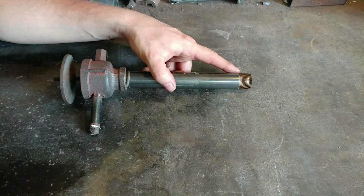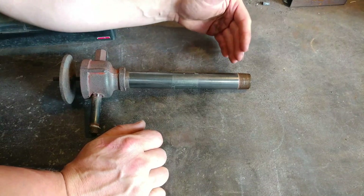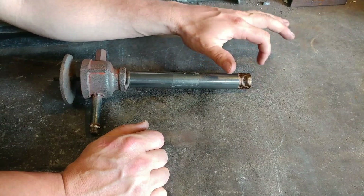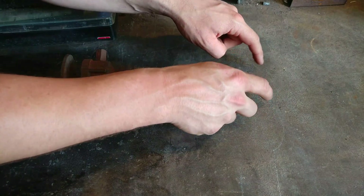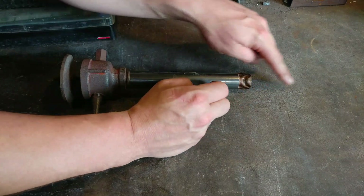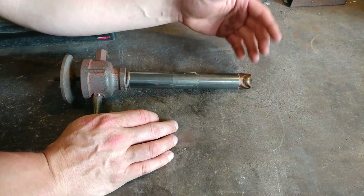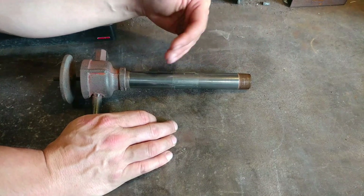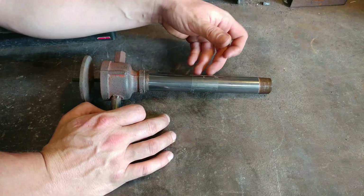In my propane forge design — links will be in the description and at the end of this video — the K-wool itself and the way I've positioned the burner acts as the flare. It's simply an expansion point where the gases can expand rapidly and create those eddy currents to reignite the flame and have that regenerative ignition for the burner to work. If you don't have a thick enough K-wool layer, the burner won't work — it'll blow out or burn up inside the tube, and you don't want that. That's when things start heating up dangerously.